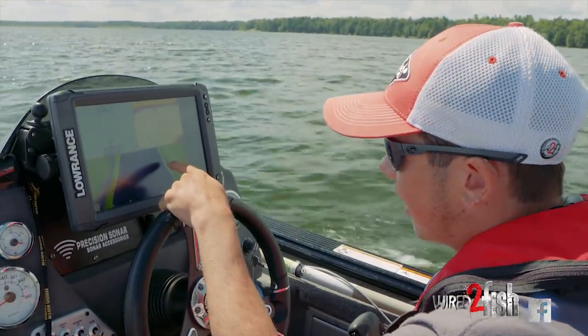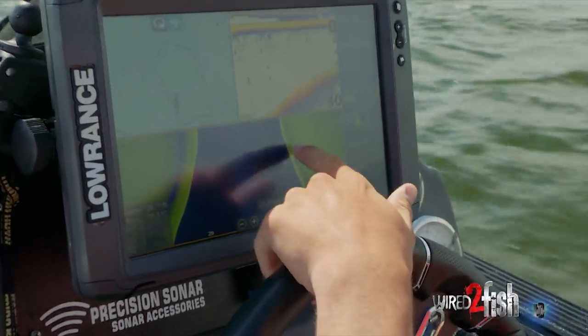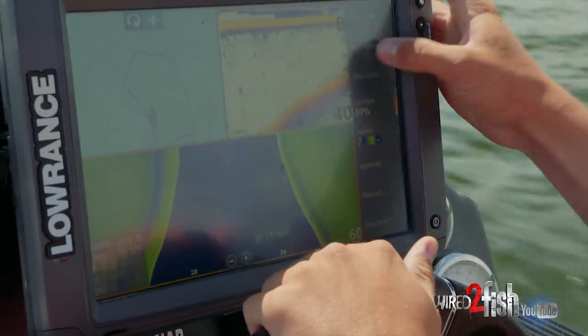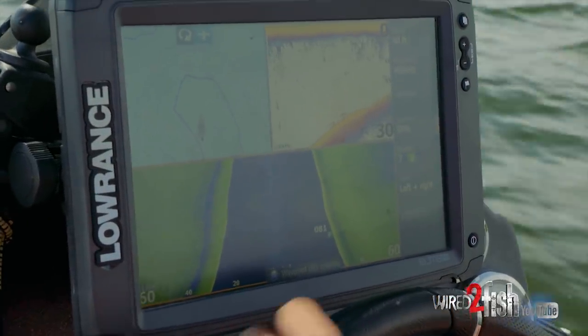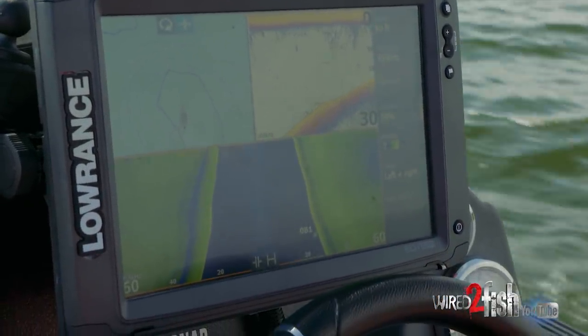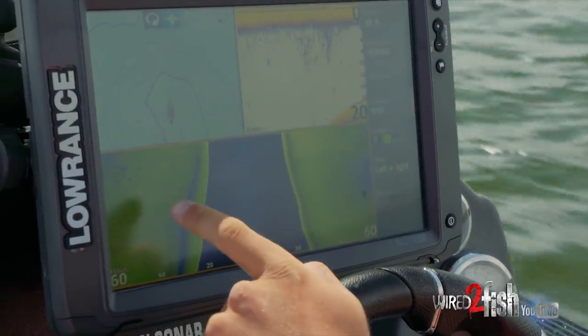Look at those fish right there. We're going to throw down a waypoint right on those and save that. We'll just keep going just in case there's an even bigger school — and it looks like there might be over here.